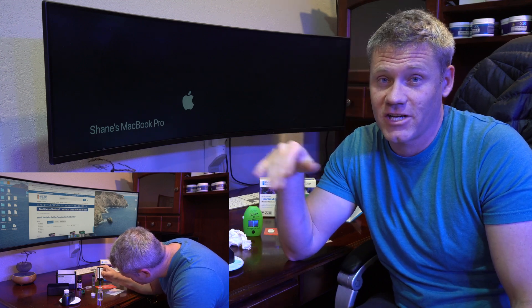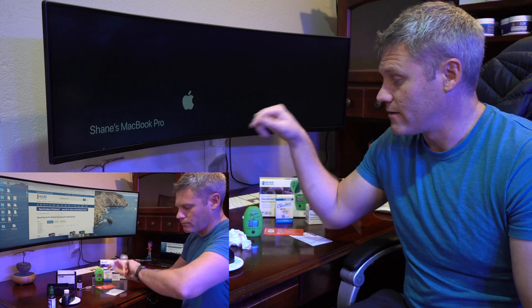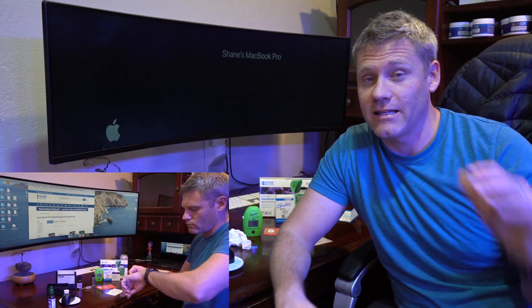Let me just cut to the chase. The Hanna Checker is way better. Do not buy the Red Sea Phosphate Pro kit, at least with my experience.